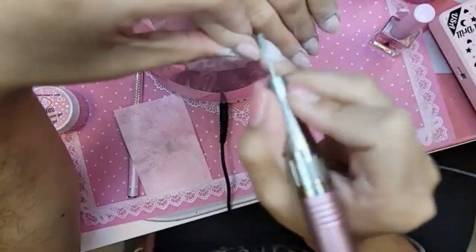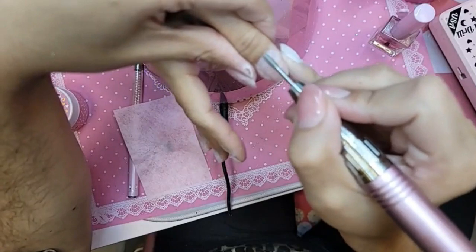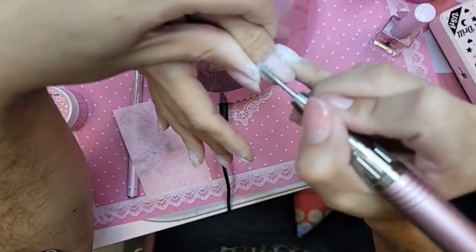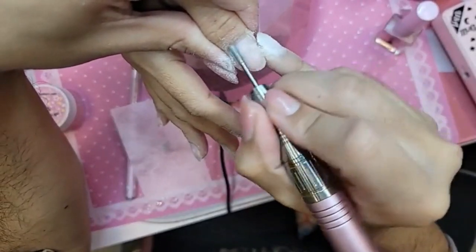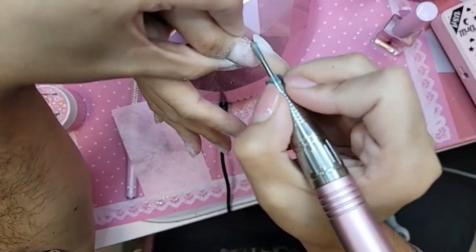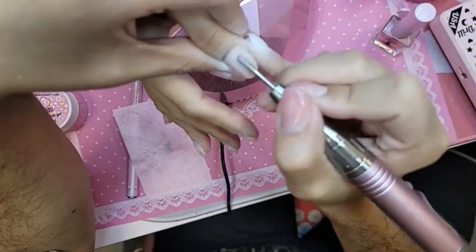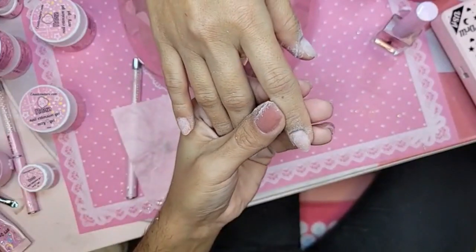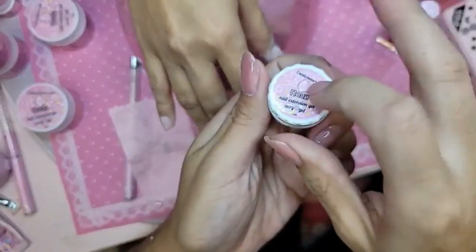Can you use the new acrylic or acrygel? I actually got asked that question on Instagram — it's not designed for that because we are going to be releasing a dual form later this year. You can give it a try, but it's not designed for that kind of application. Just type in 'acrygel' or 'poly gel' or 'builder gel.' We also have the Happy Gel available in the 5ml, and these are $4.89 here in the US.